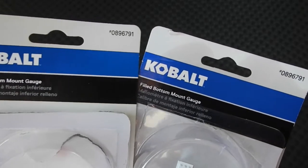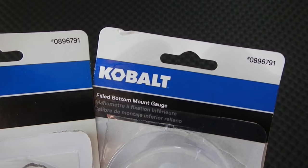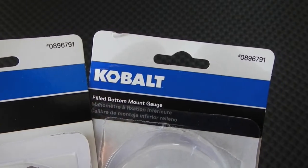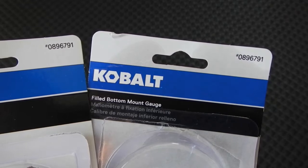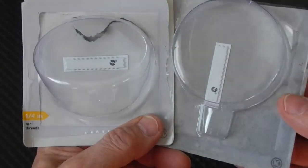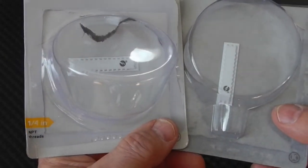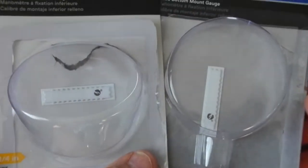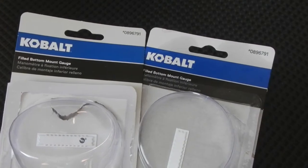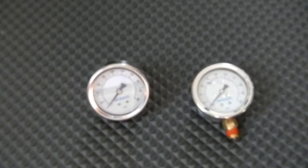The strange thing is that even though they have different mounting positions, they both have the same item number: 0896791. And yet they both mount differently and have different packages. They are quarter inch pipe threads. I decided to buy one of each until I determined how I was going to do it.